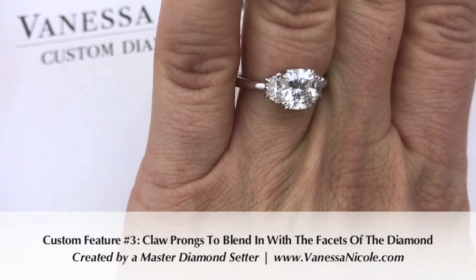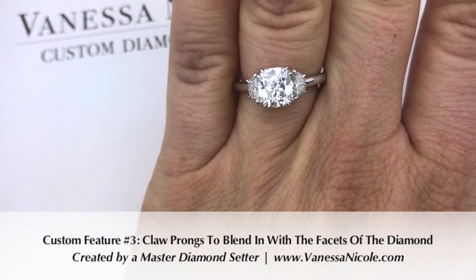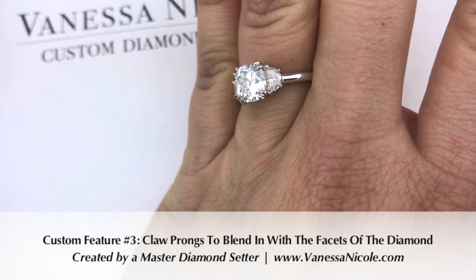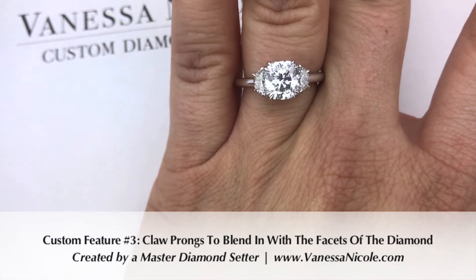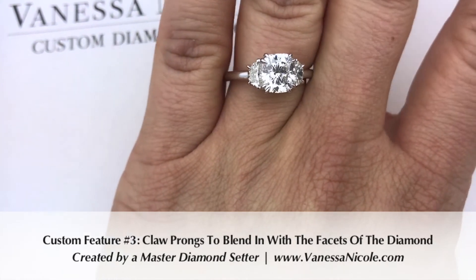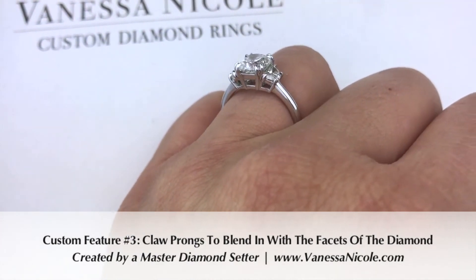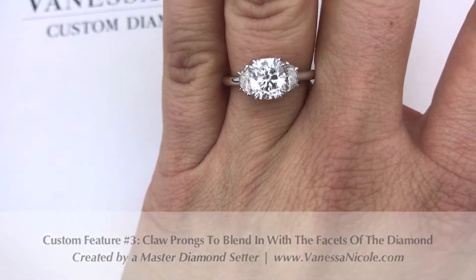There are claw prongs holding in all of these diamonds, and the benefit of the claw prong is that it's thinner so you don't notice it as much. The metal isn't just a large blob on the corners — it goes in line with the facets of the diamond so you don't notice them as much. This particular center stone has double claw prongs for the security of a cushion cut, which is just the nature of that diamond shape. Most stones like a round or princess cut would just have single prongs on the corners.